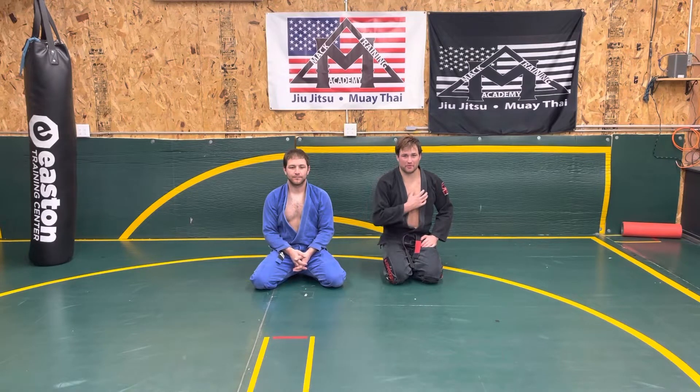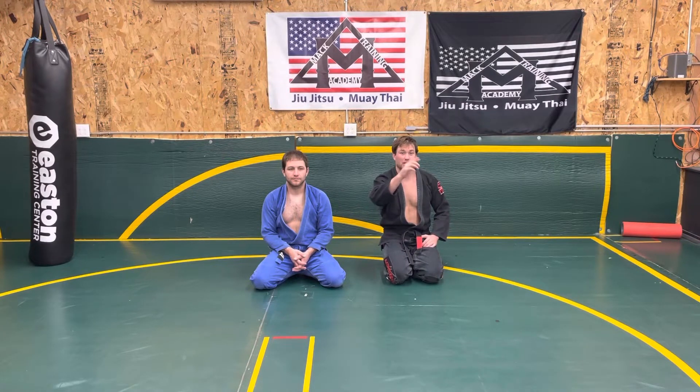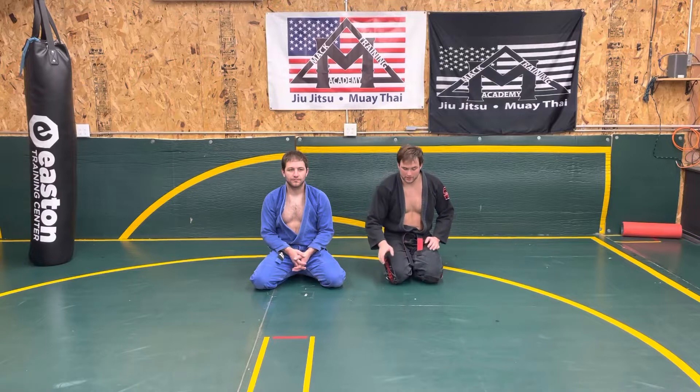Welcome to Mack Training Academy. I'm Professor Joey Mack and today we're going to go over the Collar Choke C option from the back. Make sure to hit the subscribe button, like and comment. Let's get into it.